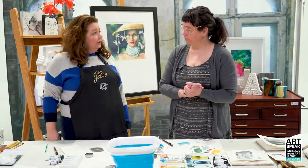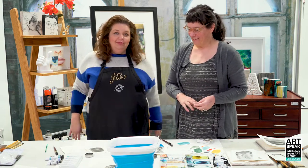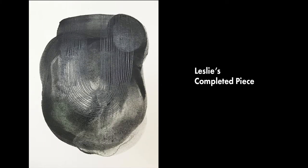Thank you so much, and thank you for playing along—it was fun! We'll have some stills of our finished pieces here at the end. Thank you for joining us and we hope you enjoy.